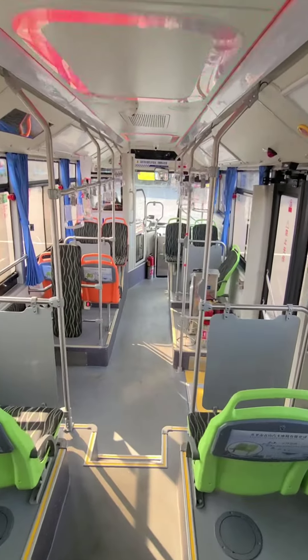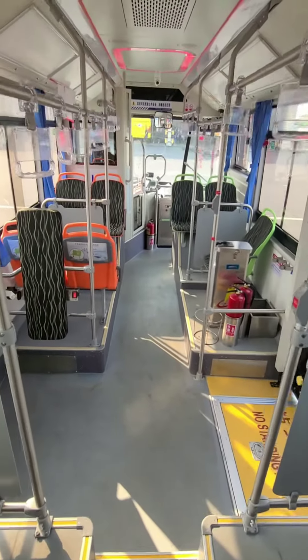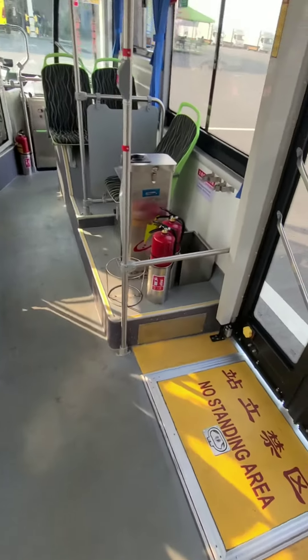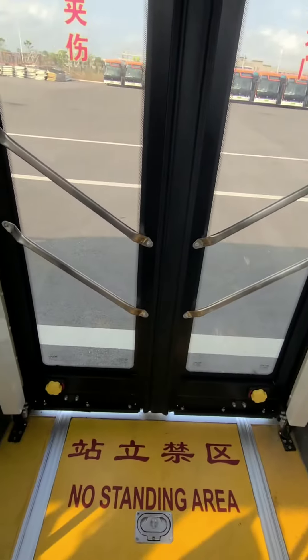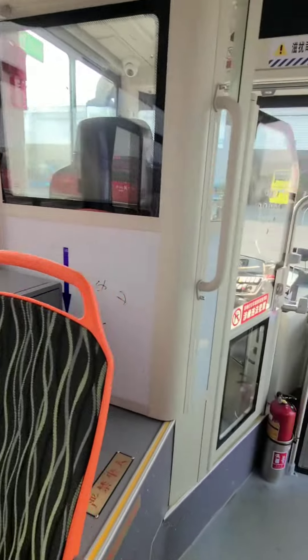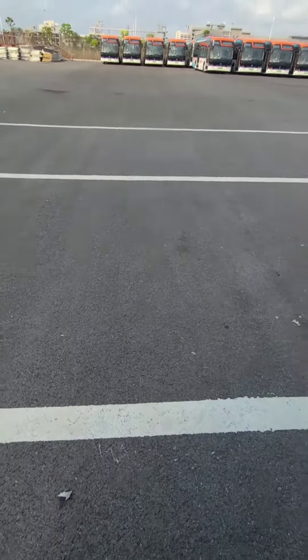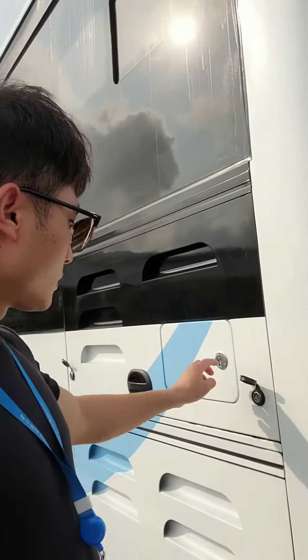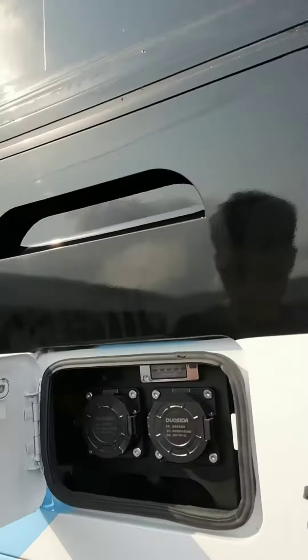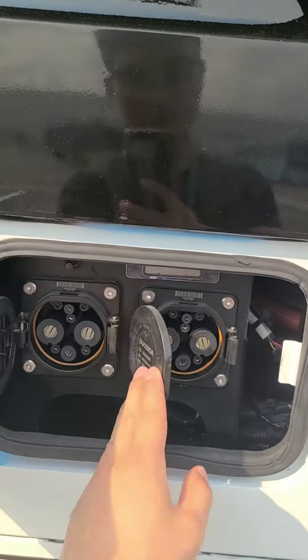The steering lights are flashing because of the camera's frequency. At the rear left of the vehicle, it's the charging port — Chinese standard.